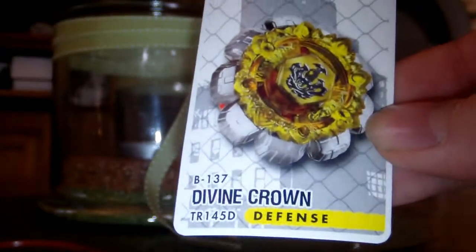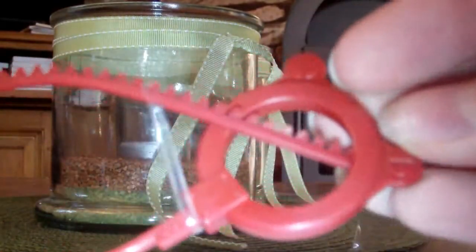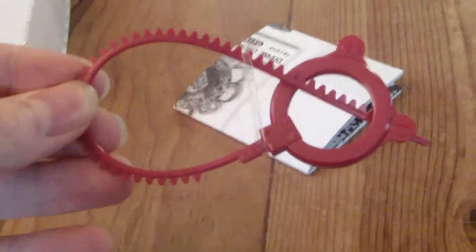Here's the code. We got a nice red ripcord — it looks really awesome. Here's the ripcord.